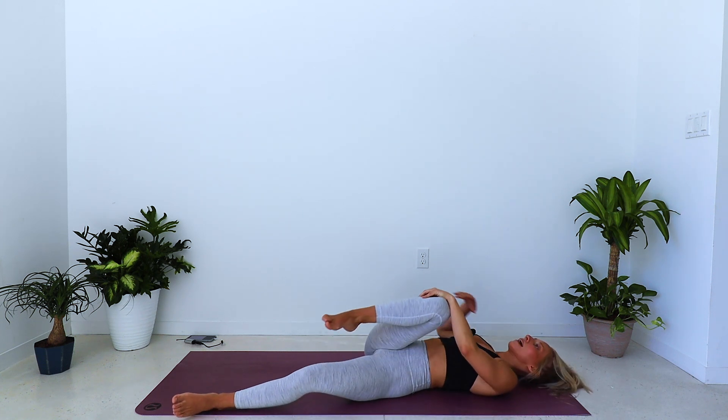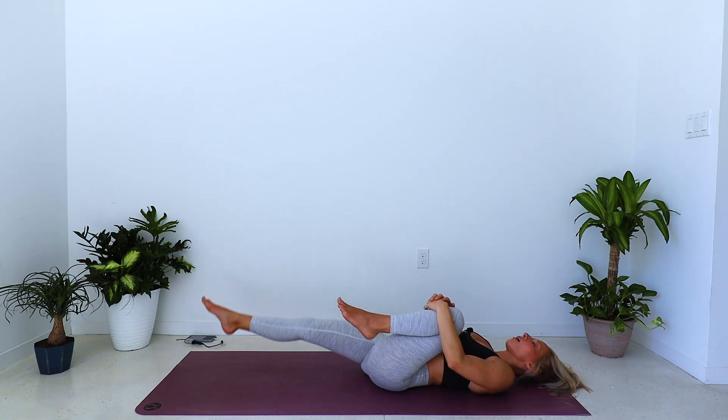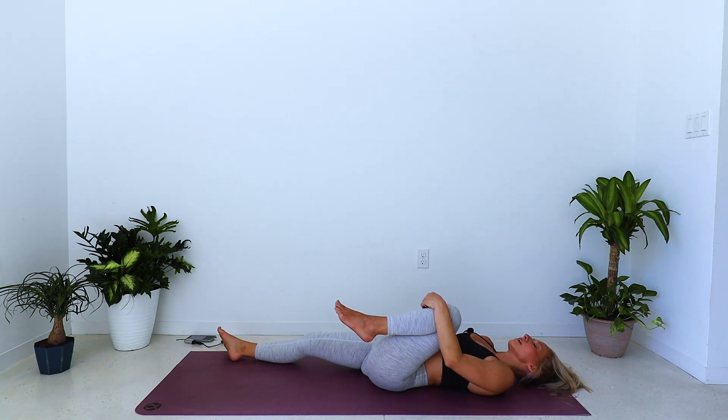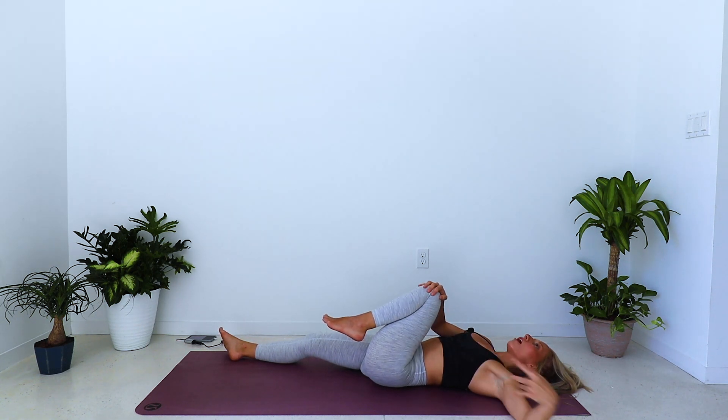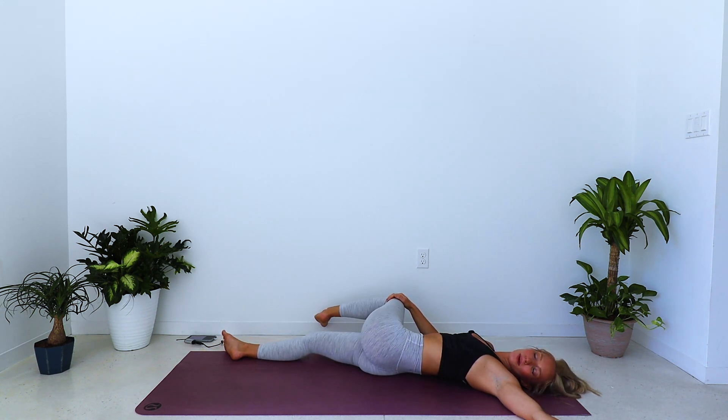Inhale brings you back through center — draw both knees into your chest. Extend the right leg long to the mat, draw the left knee in a little closer, a little tighter. When you're ready, left arm comes out to the T — cross the left knee across the body to the right — big twist.